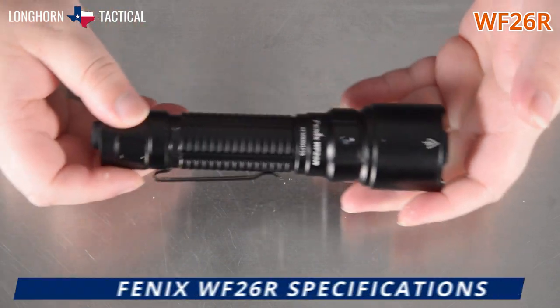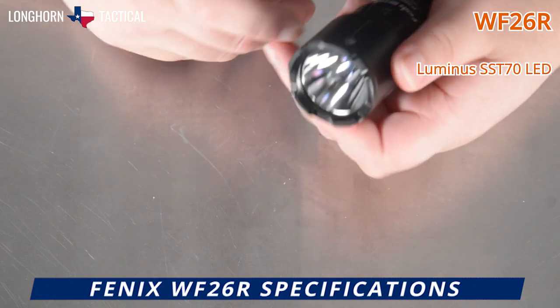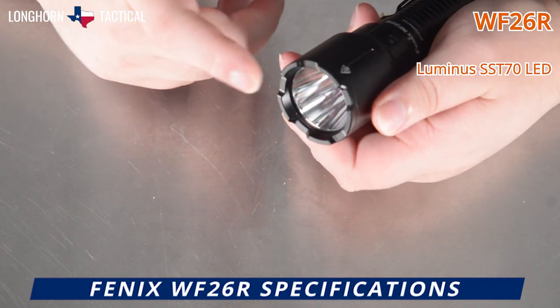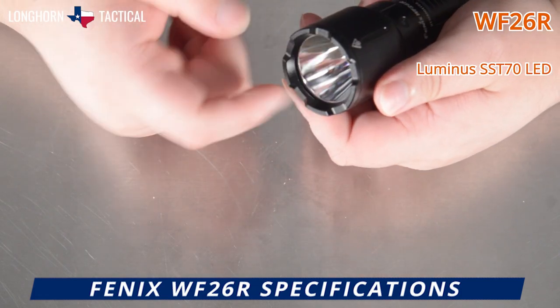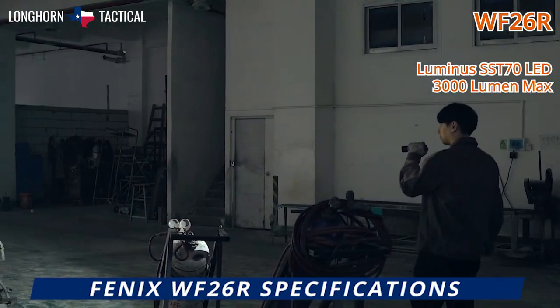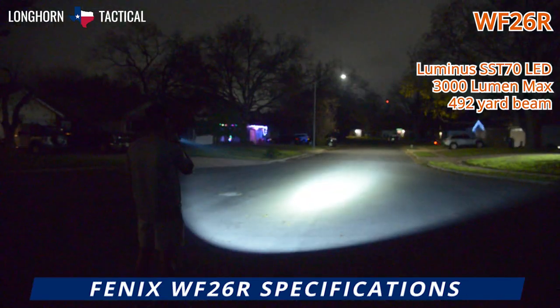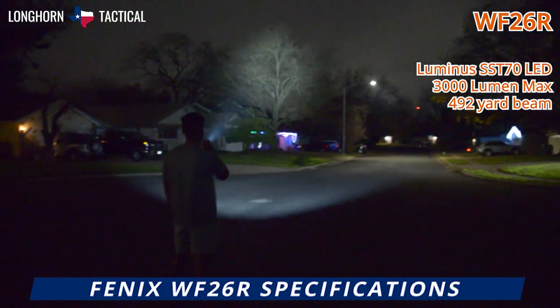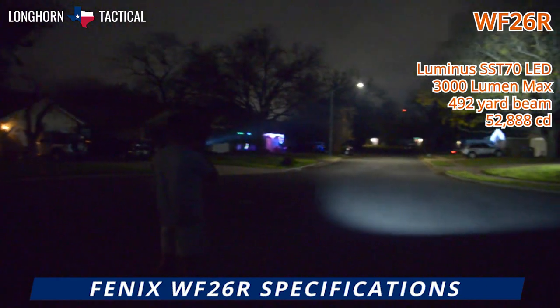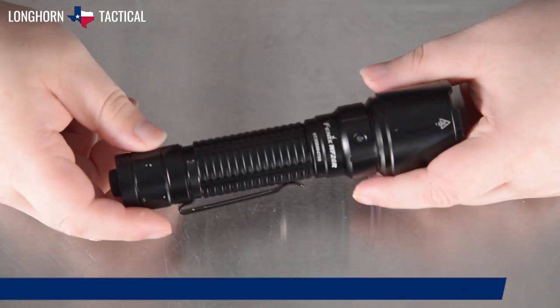The Phoenix WF-26R, like most of Phoenix's new tactical flashlights, is equipped with a luminous SST-70 LED in this large parabolic polished reflector, for an incredible 3,000 lumen max and a beam that can reach out to 492 yards — an incredible amount of throw from such a compact package, with the max beam intensity at 52,888 candela.